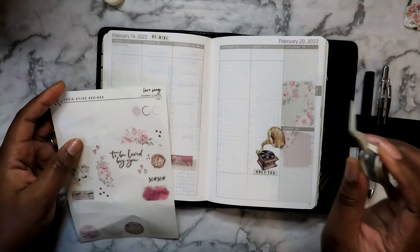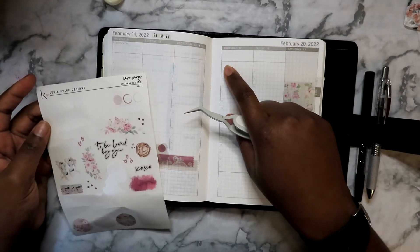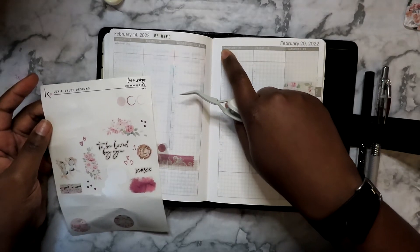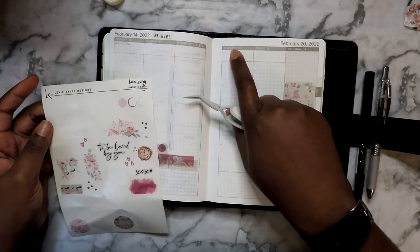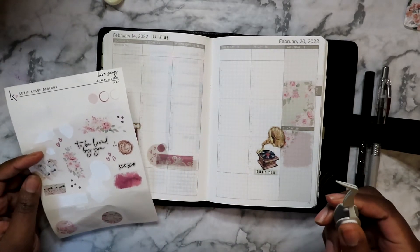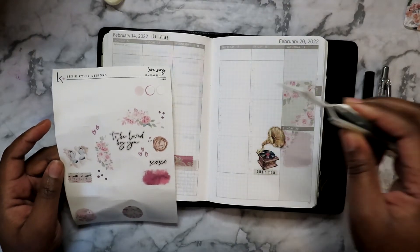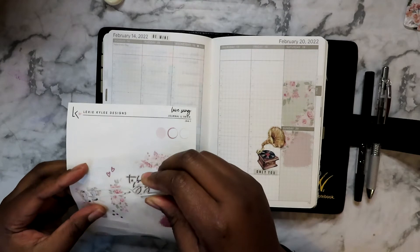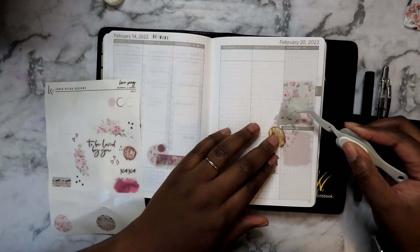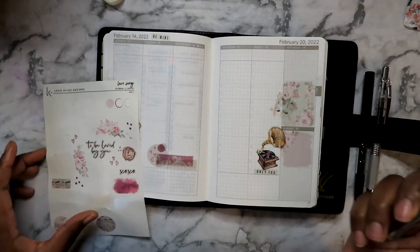I know I could layer up the top a little bit, but not that much because the Wonderland 222 weekly for the B6 size starts at 7 a.m. and I usually wake up at 5:30. So those three boxes at the top right under the date get used up by me a lot. I'm going to put some flowers there — actually, let me put these little beautiful ballerina shoes over here. I kind of like how that looks.